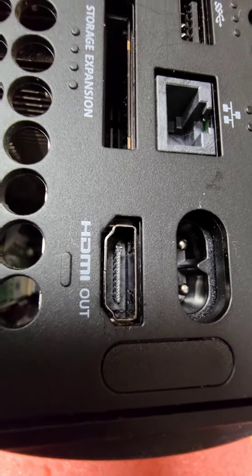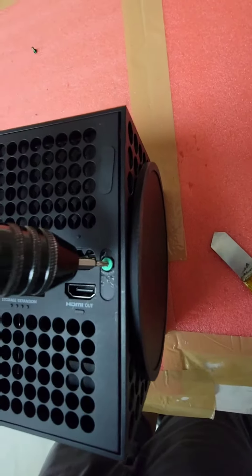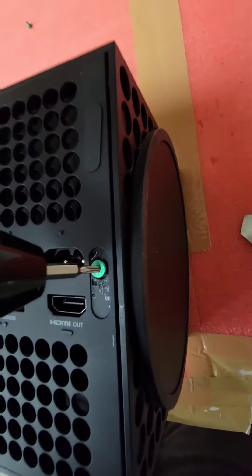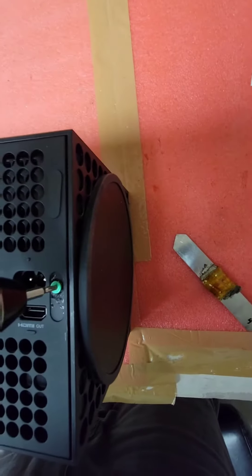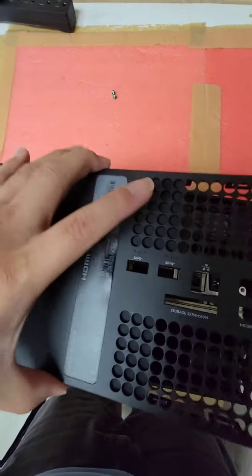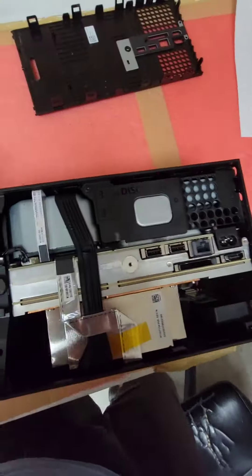You want to start by removing the two main screws, which are under this little cover and under these right here. I already took this one out. After those are removed, you can take out this little cover and then you can see the inside.